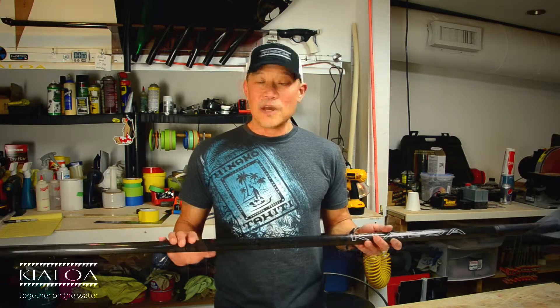The paddle is available with a T-top, which I'm showing here, or with a palm grip. So if you're looking for a paddle that is 100% performance and tough as nails, you're looking for the Insanity Carbon.